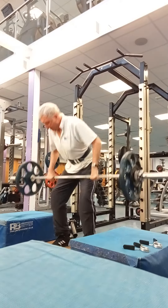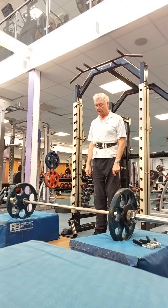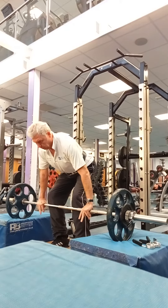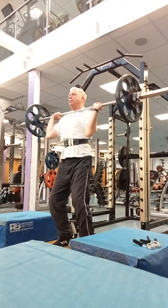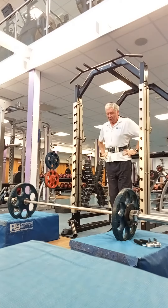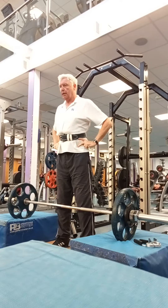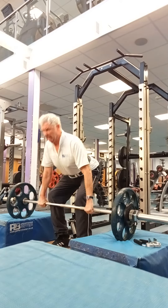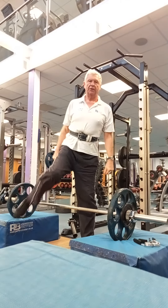Yes! It's hard. One more. One more. Yes! I jumped back a little which is not good, but anyway.